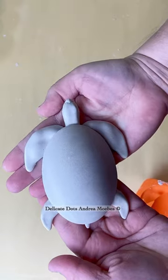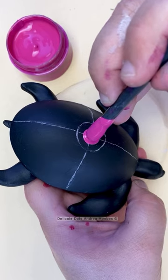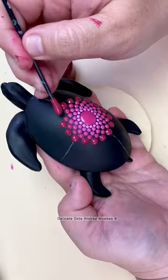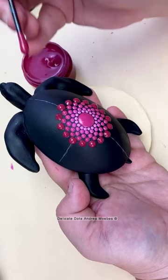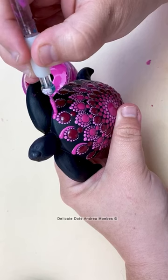It is time to paint another turtle — it has been forever since I painted one of these. I had really been enjoying using this pink color palette and I decided that I really wanted to do this on the turtle, because it reminded me of like all the tropical flowers in Hawaii.